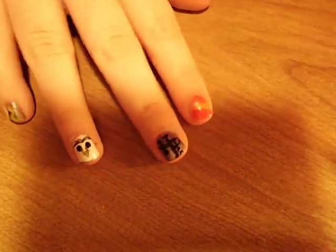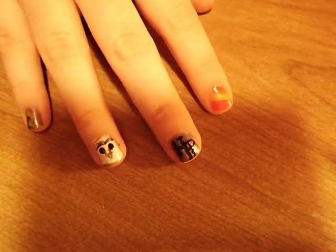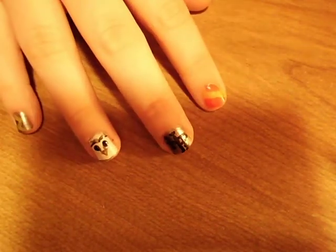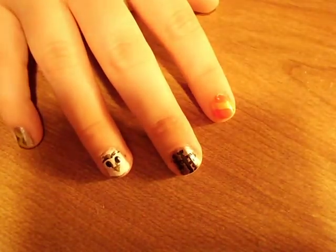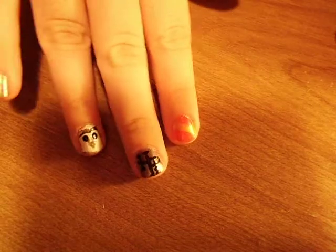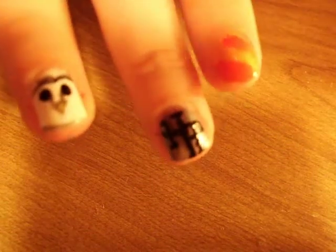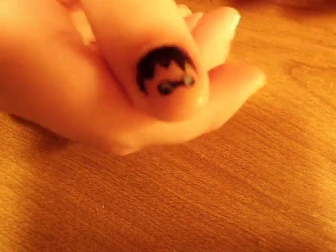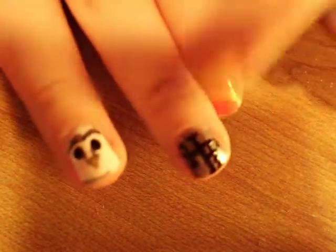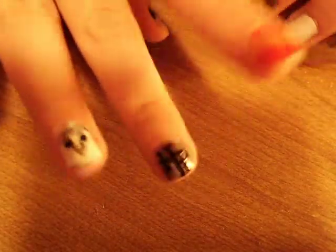Hey guys, today is the Harry Potter nail tutorial. I was kind of iffy, I didn't know if I wanted to do this, and it's 12:21 so everyone watching the midnight premiere is watching it already. But I want to do this anyway because I'm going today to see it. This is the little nail design I came up with - a lightning bolt, Hedwig, Harry Potter logo, Harry's scarf, and Harry Potter's face. Hopefully this is a really quick and easy tutorial.